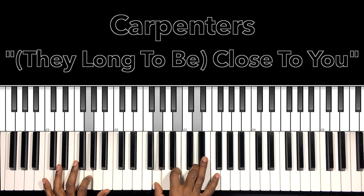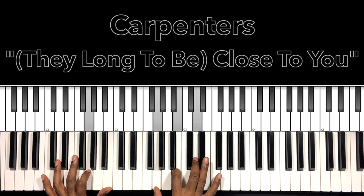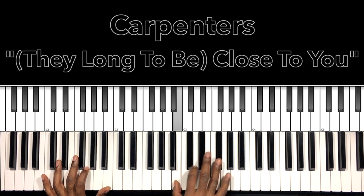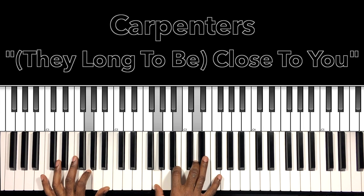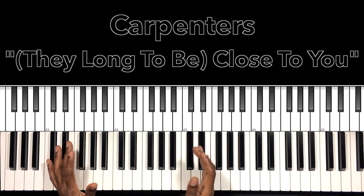Then we'll do our half step modulation. It's not going to be a vocal part just yet — it's going to be that horn solo, so the horn leads it in. Then we're going to go to our modulation — the verse chords — but we're going to be doing that horn solo.